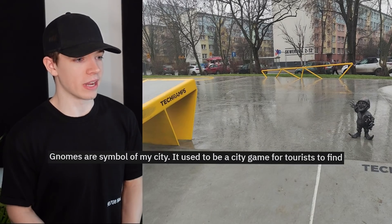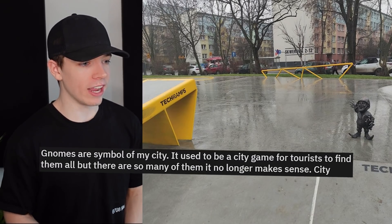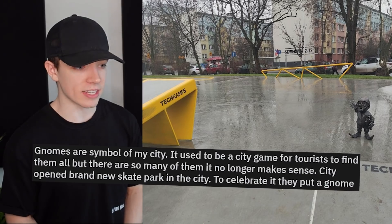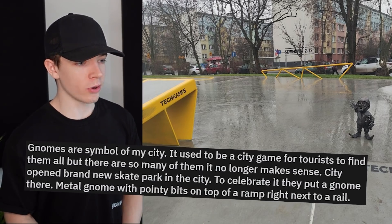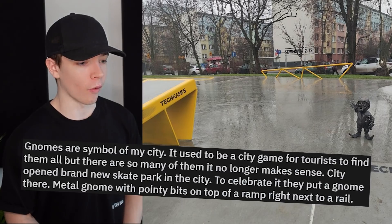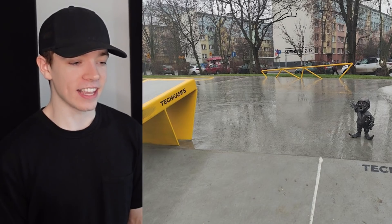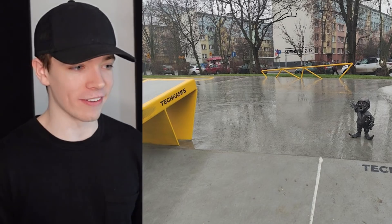Gnomes are the symbol of my city. It used to be a city game for tourists to find them all, but there are so many of them it no longer makes sense. They opened a brand new skate park in the city and to celebrate, they put a gnome there — a metal gnome with pointy bits on top of a ramp right next to a rail. Yeah, that's going to get kicked down. Just boot it.